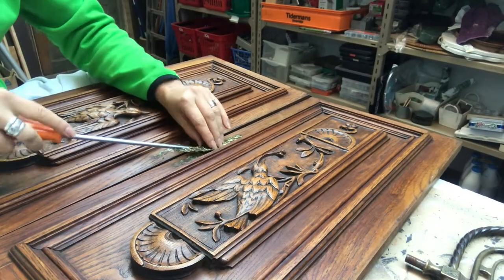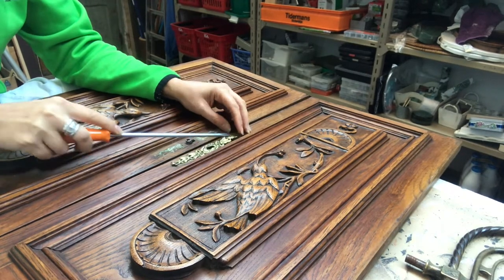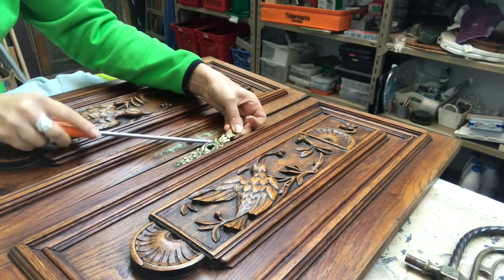Starting off with removing the hardware, and I'm very careful because I want to keep them and use them for this project.